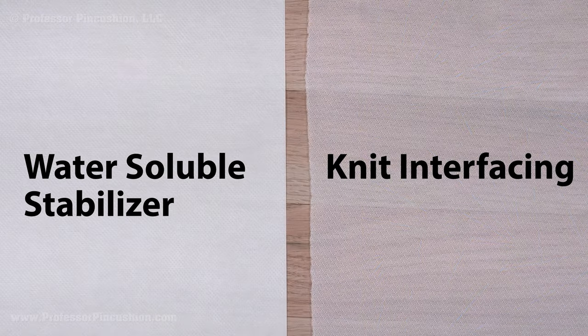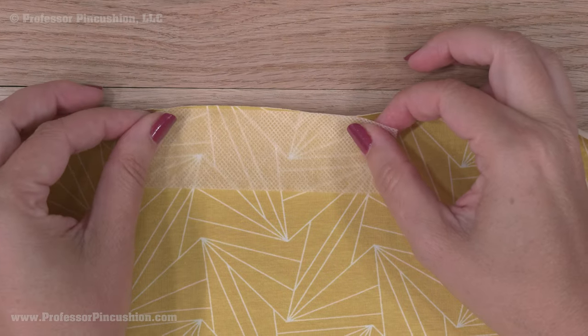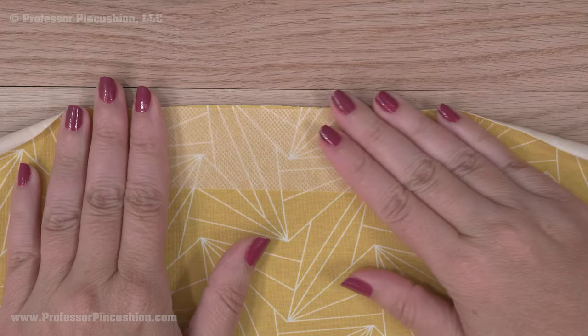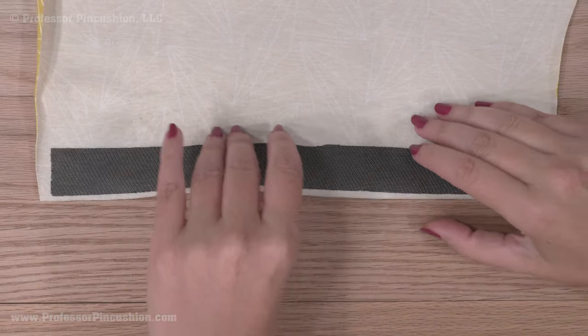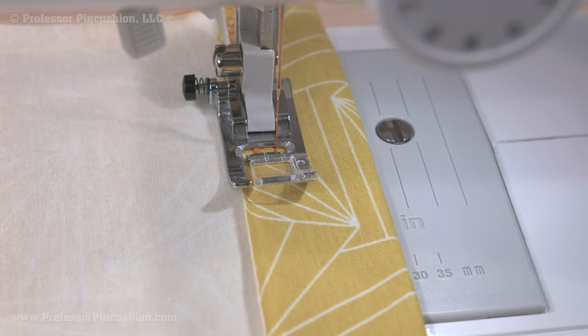You can also use an actual stabilizer, either something like a water-soluble stabilizer that's temporary, or something like a knit interfacing that will stay in the garment. Applying stabilizers to areas like hems and necklines is a great idea because it not only makes it easier to sew, but will prevent fabric distortion, tunneling, or waviness in your hems or seams.